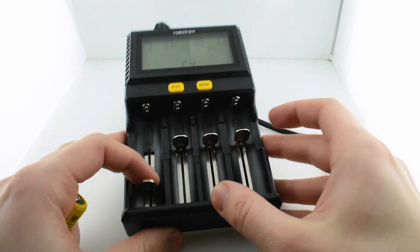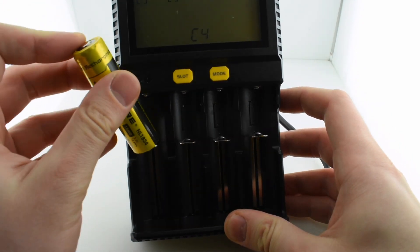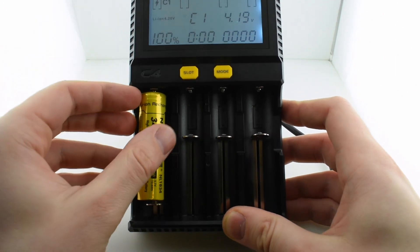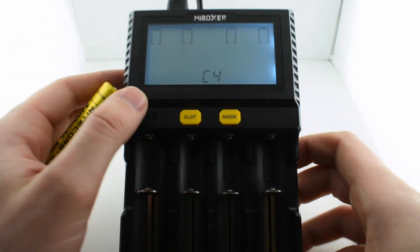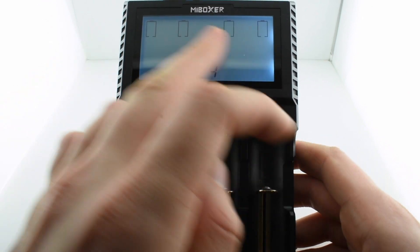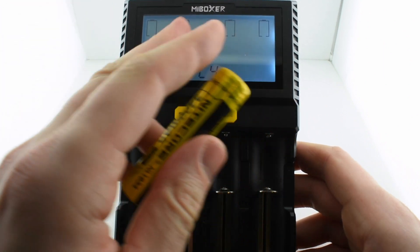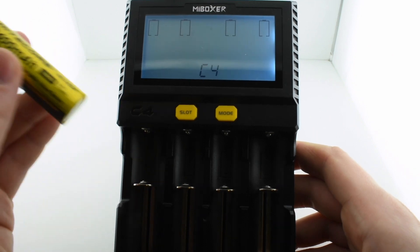For the four slots — I've seen somebody mention that the spring-loaded contacts here are a little bit weak, but I haven't seen this problem with them. It feels like any other charger. We have two buttons here, and then the illuminated LCD screen. The LCD screen doesn't look as cool as the previous Nitecore charger I had, but it has all the same functions — the LCD is just a little more basic.